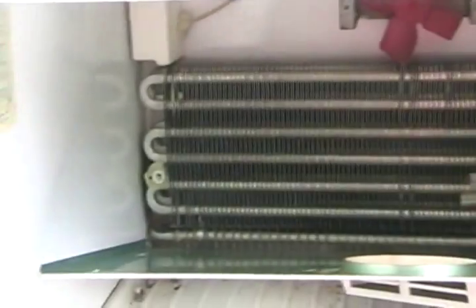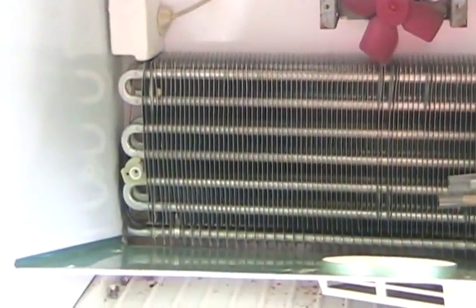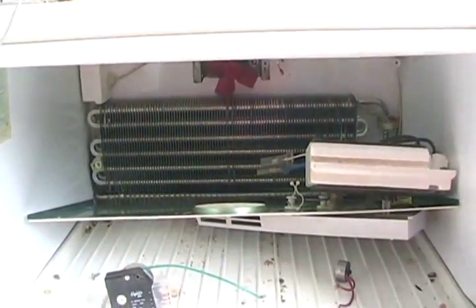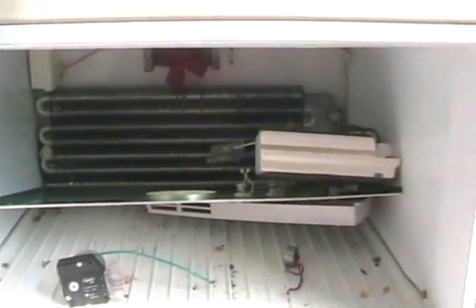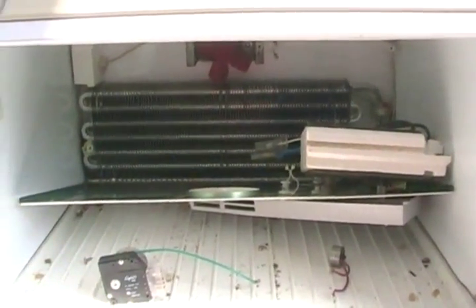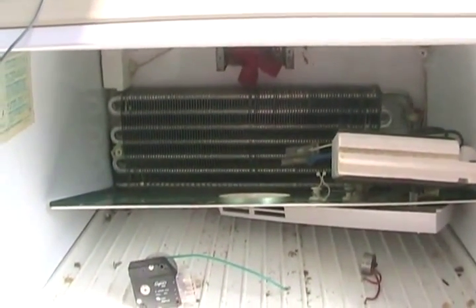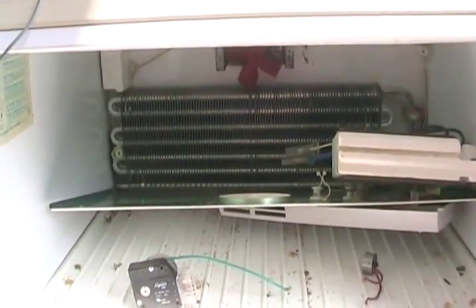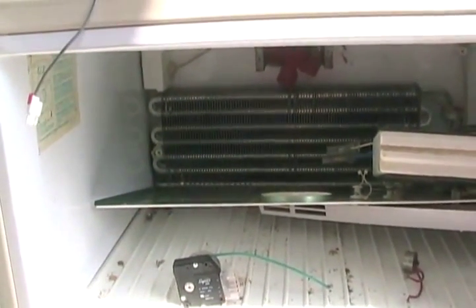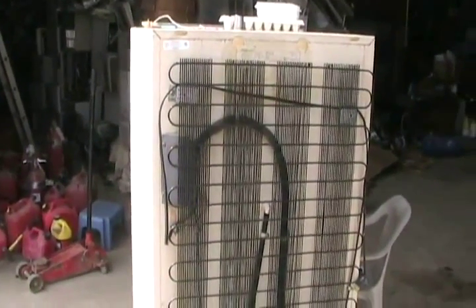The other most common place fridges leak is the evaporator coil, since it's just made of thin aluminum. The thing that damages it most — it even eats copper — is tomatoes. People who do a lot of tomato freezing or processing, or store tomato paste, sauce, or juice in their fridge or freezer, find their fridges don't last as long because the tomatoes create an acid that eats through the coils.